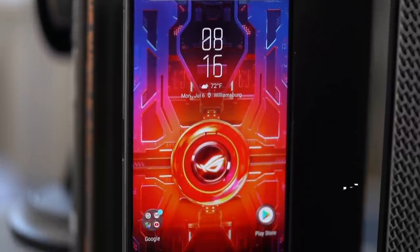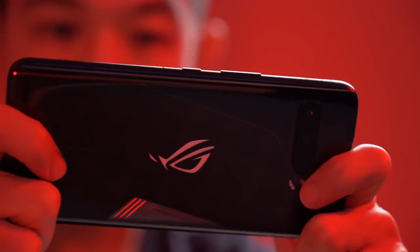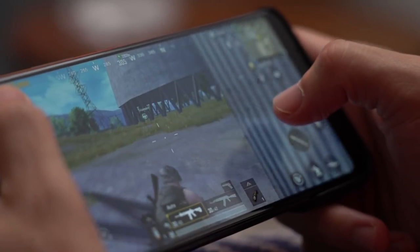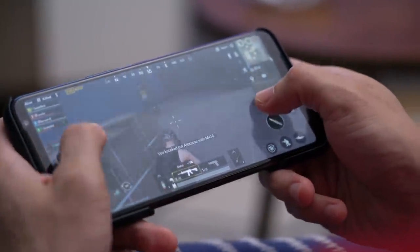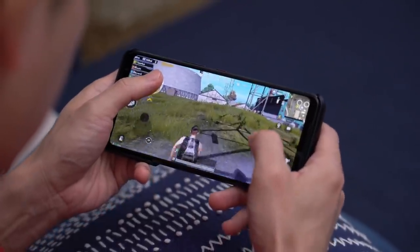Apart from the obvious power-packed spec sheet, this phone was designed with gamers in mind, and some of the hardware choices reflect that. One example is its 144 Hz display with a fast 270 Hz touch sampling rate. Fast refresh rates on phones are the norm these days, but back in the day they were only found on gaming phones, because it's most critical to gamers engaged in fast-paced gameplay — the screen needs to keep up with fast movements. Touch sampling rate means how fast the display responds to your taps when you, for example, pull a trigger. These differences are calculated in milliseconds, but in the world of competitive gaming, every millisecond counts.